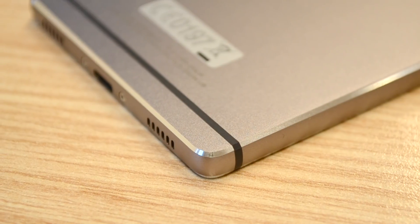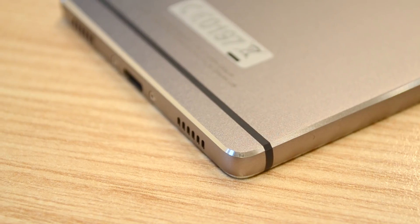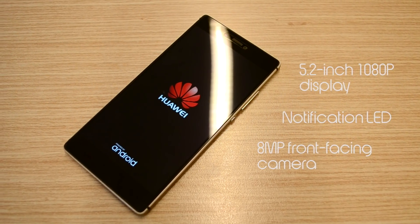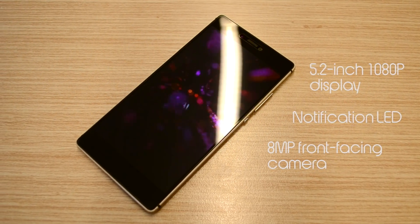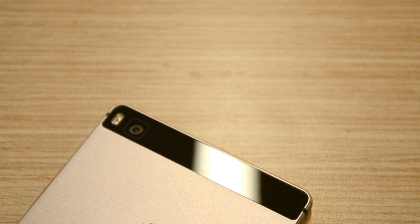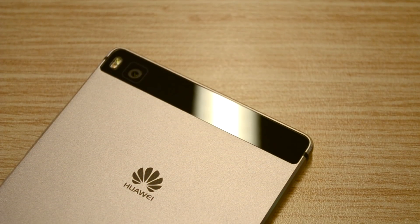Taking a first look at the P8, I really am impressed with it. It just looks awesome, especially with the metal build and the grey color. On the front you'll find a 5.2-inch 1080p display together with a notification LED and an 8-megapixel front-facing camera. On the back there's a 13-megapixel rear-facing sensor together with a dual-color flash as well as the Huawei logo.